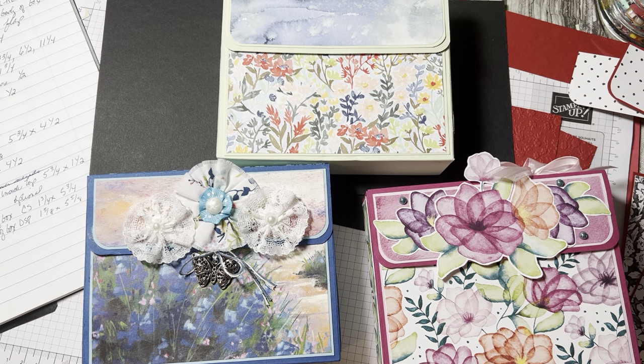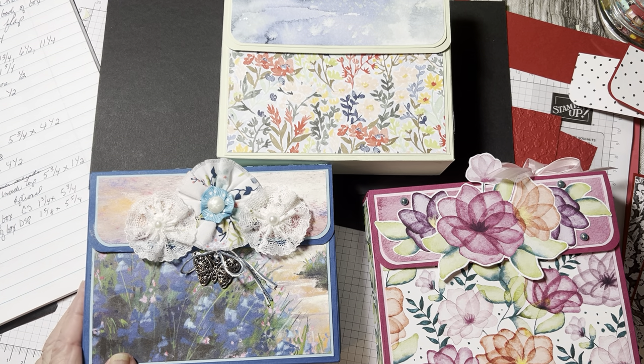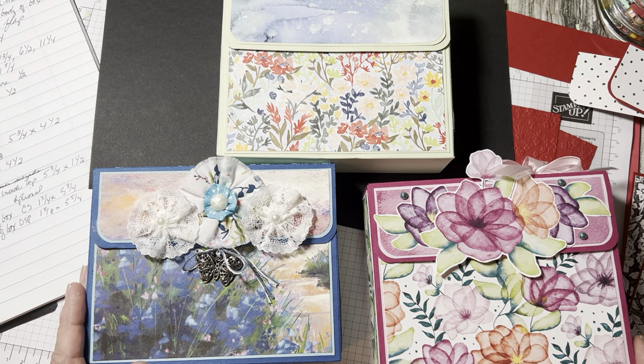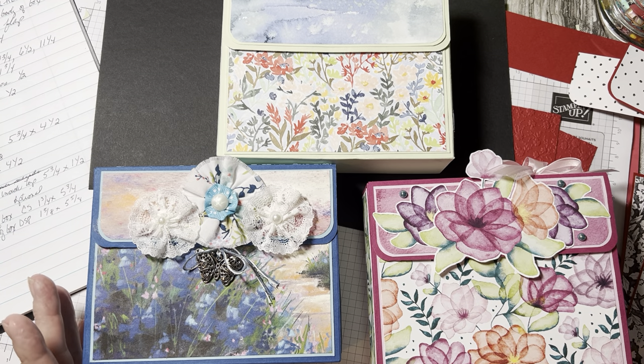Recently, the last few days, I got in here and just started. I saw these card boxes that hold A2 size cards and couldn't think of anything, so I went back to my basics where I like to make 3D projects. I started working on these and I absolutely love them. I got this idea from Teresa Brown — it's an A2 size box holder.